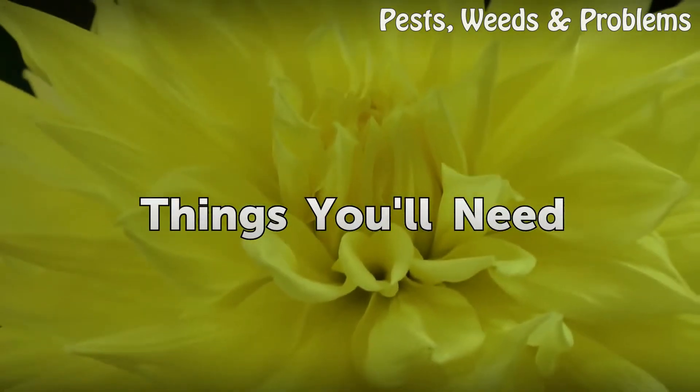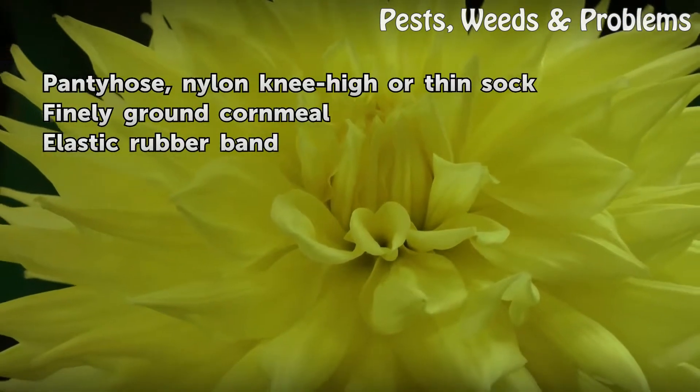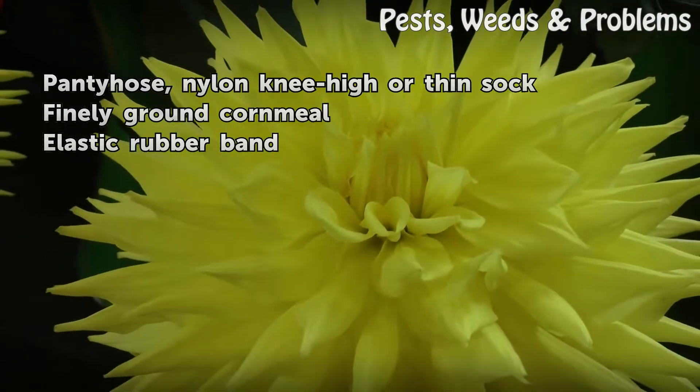Things you will need: pantyhose, nylon knee-high, or thin sock; finely ground cornmeal; elastic rubber band.